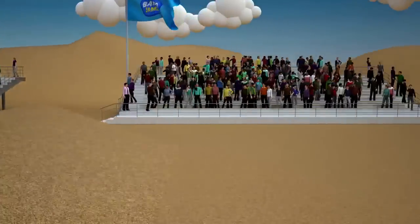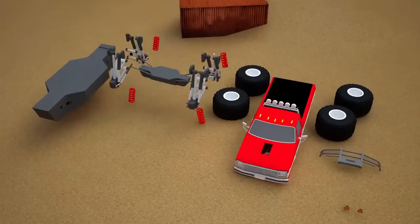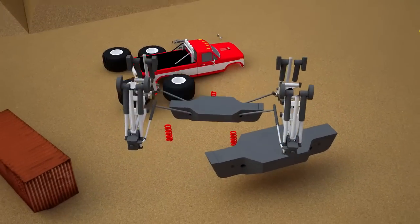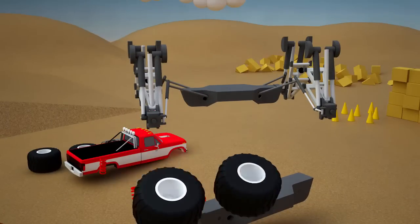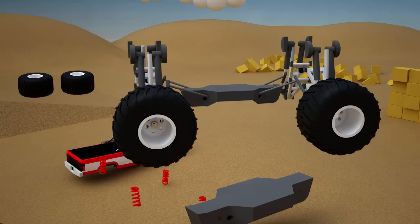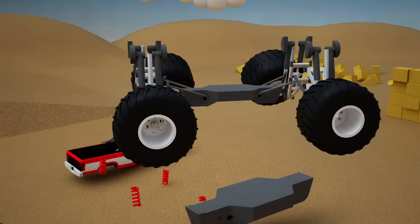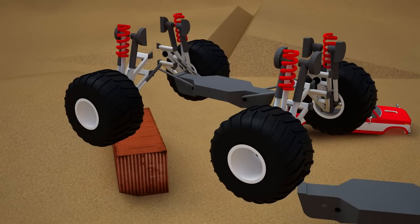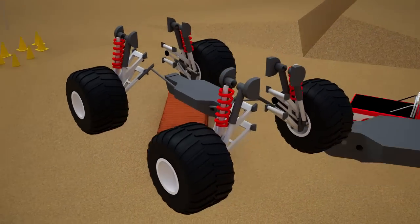First, let's prepare a monster truck for the race. We begin with a tubular chassis and leaf spring suspension. We attach wheels with deep treads — two front wheels and two rear wheels. Now we fix the springs; we will need them to cushion our monster truck while driving off road.